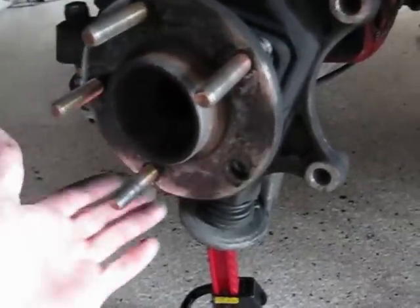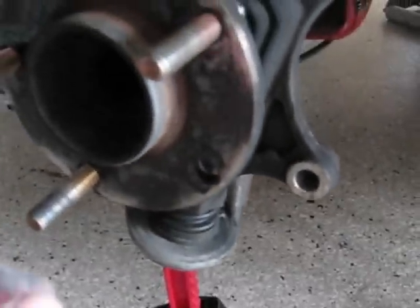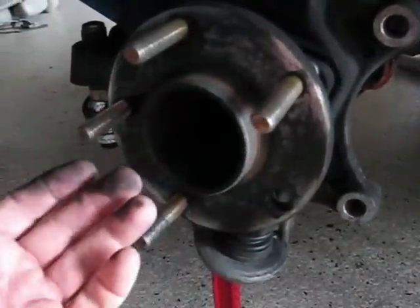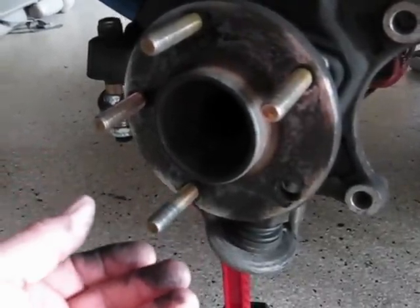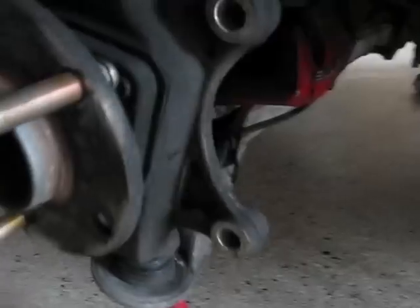I've got four of them in. There's one spot where when they're not pulled all the way in they hit right there, so I can't get the fifth one in yet. But every one of those went in by hand — I didn't force anything, I didn't pry anything, I didn't hammer anything. They all go in by hand. Now I'm going to show you how to pull them in the rest of the way.